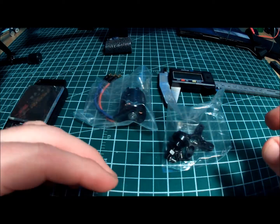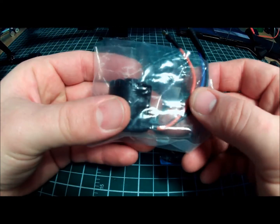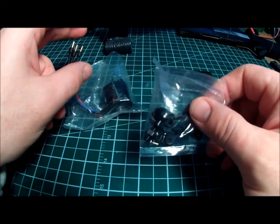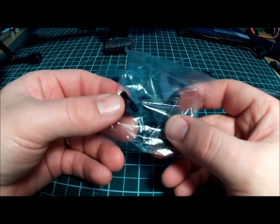When they ship them to you, they come all bagged up — come in a bag like this with the motor and the bullet connectors pre-soldered on, all in the bag. Then you get a separate bag that has the base and the prop adapter.